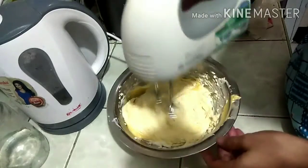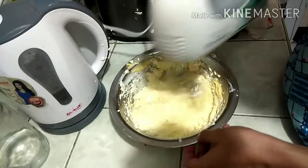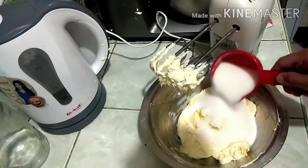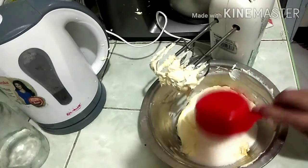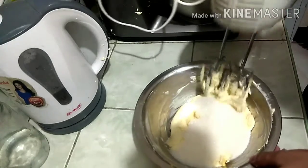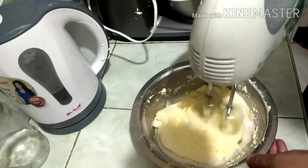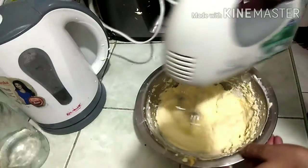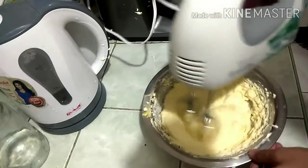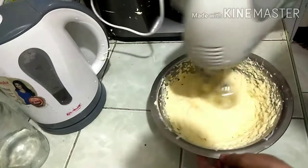Just mix it until well combined, until the color turns light. Then at that point you add ½ cup of white sugar and mix again until the sugar is dissolved.